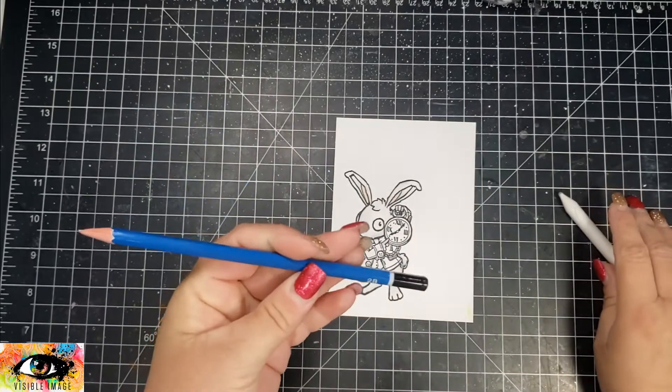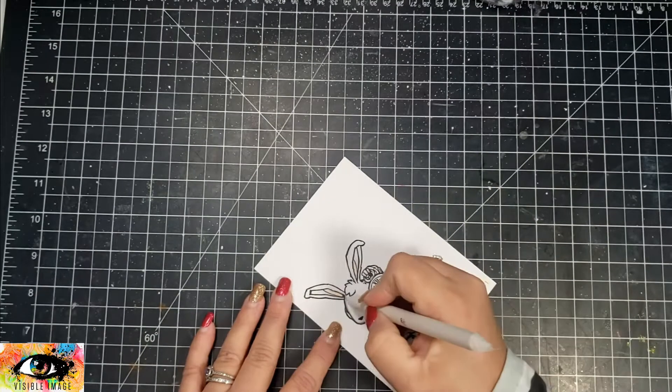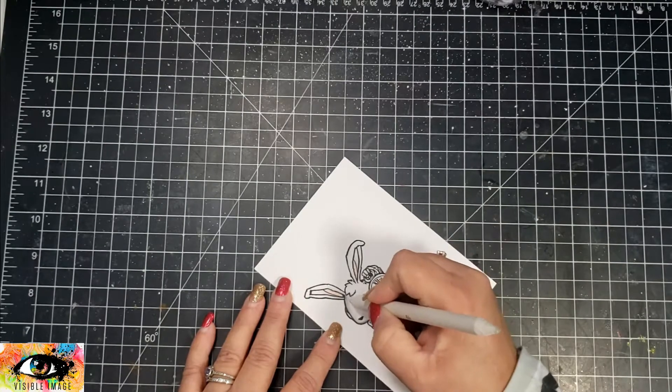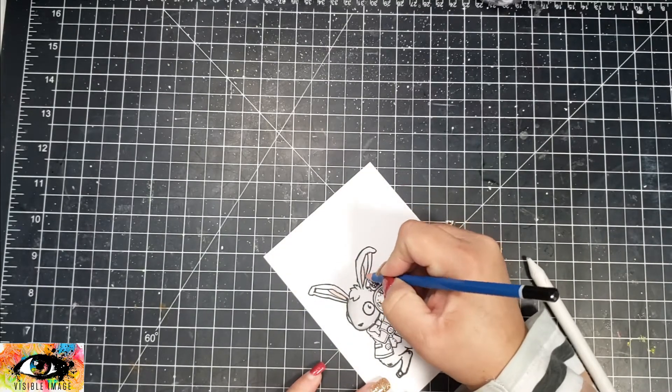I've already gone ahead and stamped up the rabbit image in some Memento black ink. I originally did a little bit of coloring with some gray tones in the Ohuhu alcohol markers, and then I am taking this graphite pencil to add a little bit more shadow to the image.